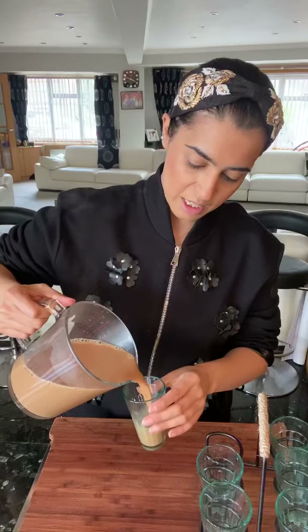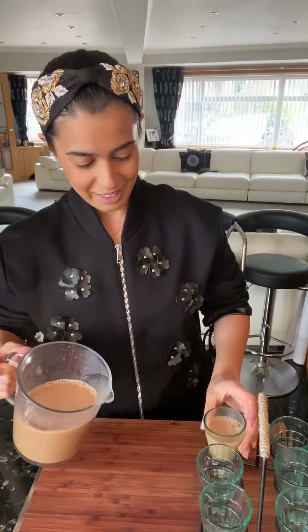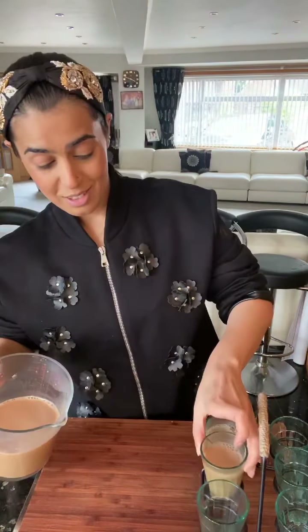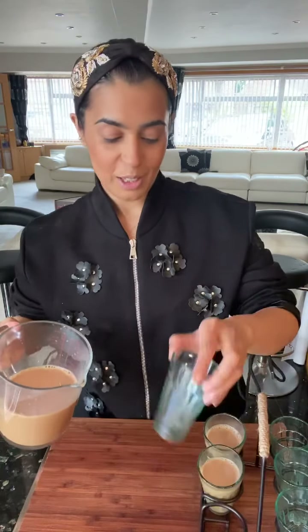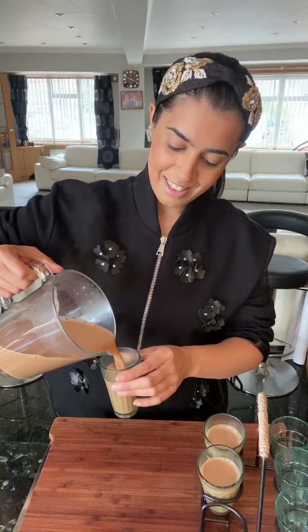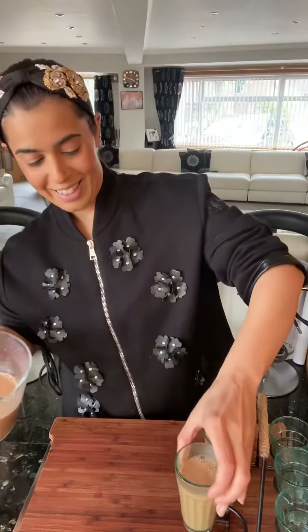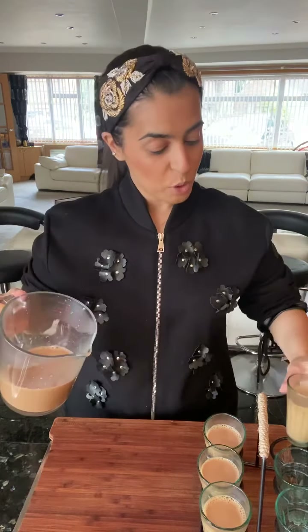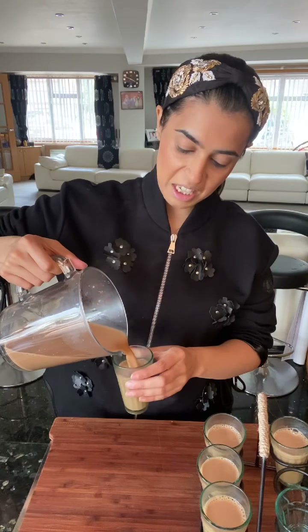Time to put my masala tea into my special masala chai glasses. Oh my god, these are so cute! Look at this — this makes me feel like I'm in Mumbai or Delhi having my favorite masala chai. Masala chai you would normally have with pakora and samosa, but I like mine with cake, because tea and cake is the best thing ever.